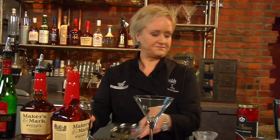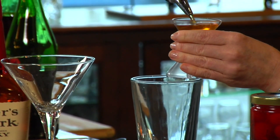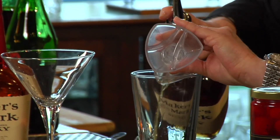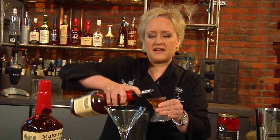Now I'm going to make the Dubious Manhattan. I'm going to start with two ounces of Maker's Mark bourbon — it's one of my favorites. As you notice, I don't have any ice in my glass yet because I don't want the drink to dilute out. I like to go ahead and build it and then ice it.